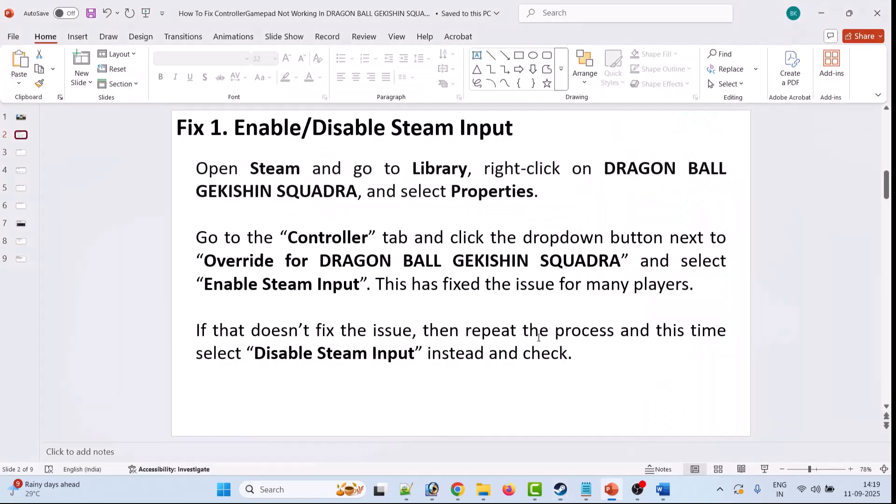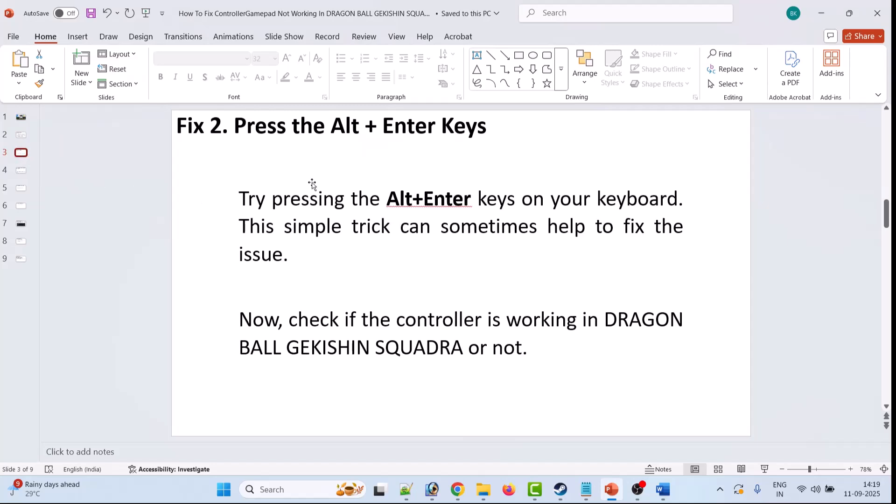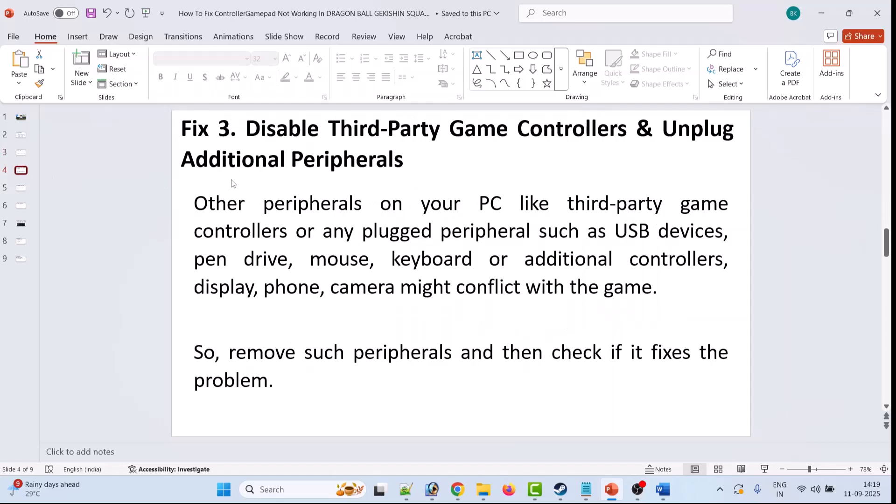The second solution is to press the Alt+Enter key. Try pressing the Alt+Enter keys on your keyboard — this simple trick can sometimes help to fix the issue. Check if your problem is solved.